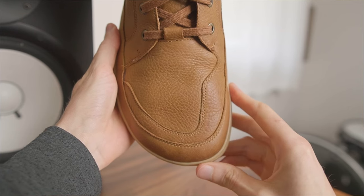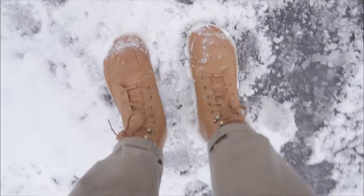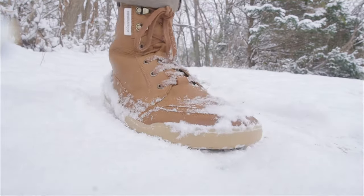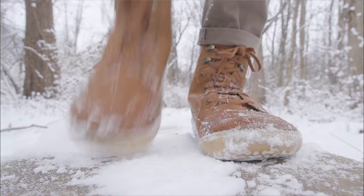However, the Gobies may not be roomy enough for extra wide feet, the upper can eventually soak through if it stays wet too long, and the minimal tread isn't robust enough for slippery hills or standing around in near-zero temperatures.